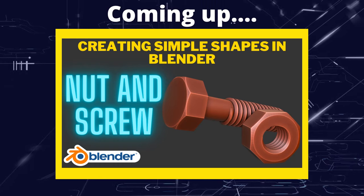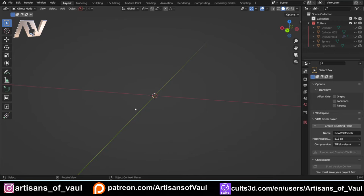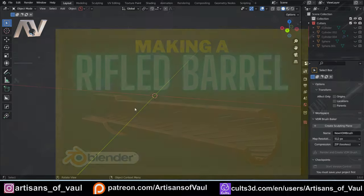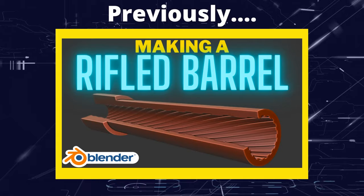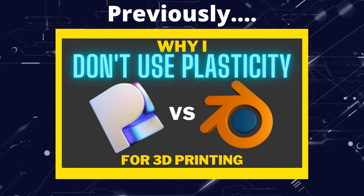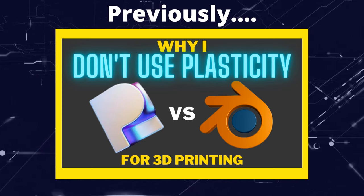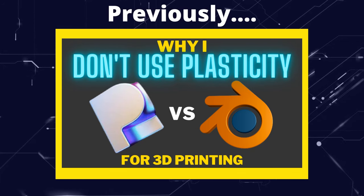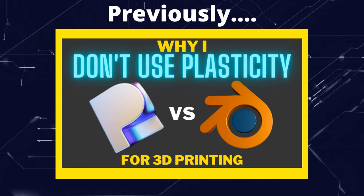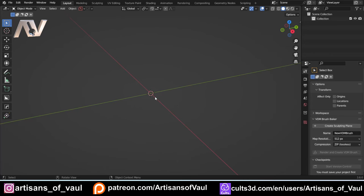Greetings hobbyists, this is Artans of All, and in this video we're going to make a nut and screw. This covers a couple of messages I've received related to recent videos — one from when we looked at rifling of a barrel asking if this was the same technique to make a screw, and another suggesting I be inspired by Pixel Fondue's videos. This seems like a nice thing to do as it shows off what you can do with Blender and how you combine tools together, so we're going to start by making the head of the screw.